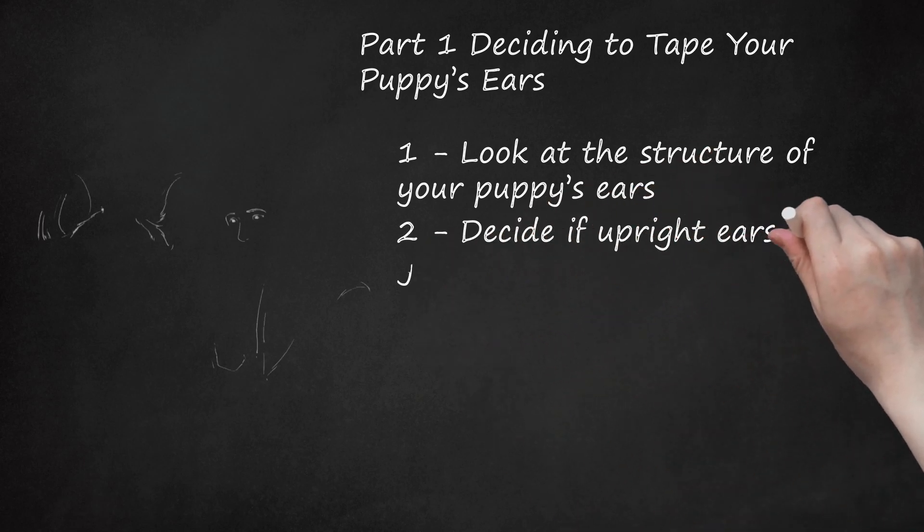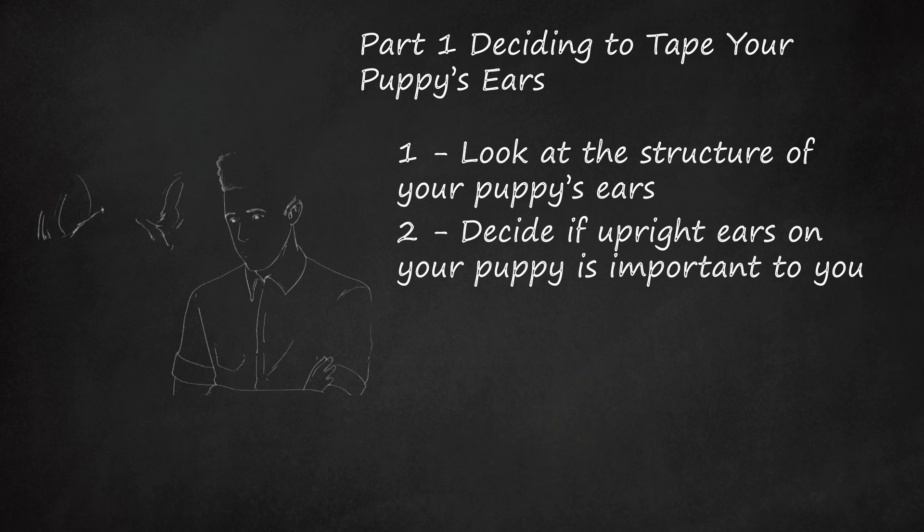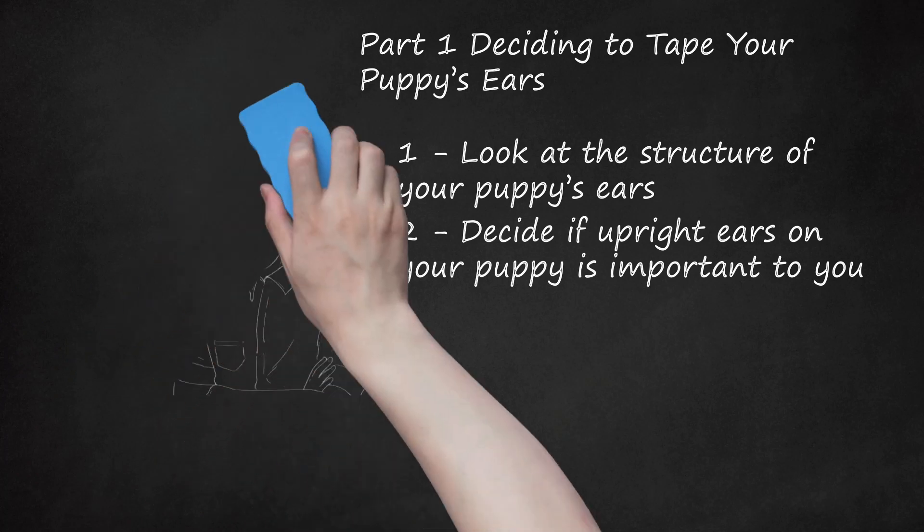Step 2: Decide if upright ears on your puppy is important to you. Although it is the breed standard for German Shepherds to have upright ears, it is your personal preference whether your puppy should meet this standard. Upright ears are less prone to ear infections than floppy ears and do not need to be cleaned as frequently — about once a month versus once a week. Floppy ears tend to trap more moisture and are therefore more prone to ear infections. Be aware that not all German Shepherd puppy ears will stand up, which is known as soft ear. Consult with your veterinarian or a German Shepherd breeder if you are undecided on whether to tape your puppy's ears.